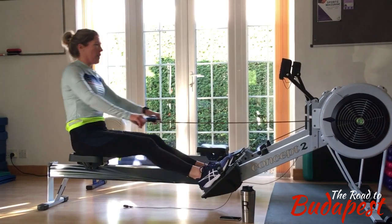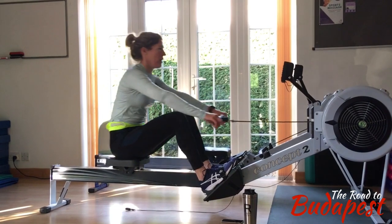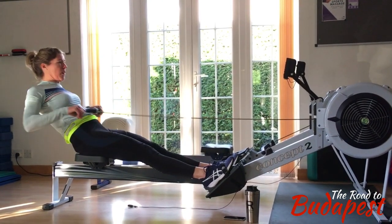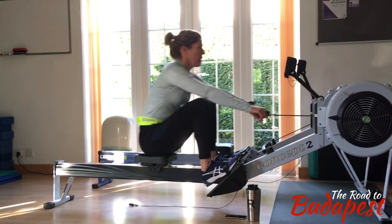So once you pick it up at the speed that the flywheel is going, you should then try to accelerate the flywheel and make the flywheel be going a lot faster when you let it go at the finish.